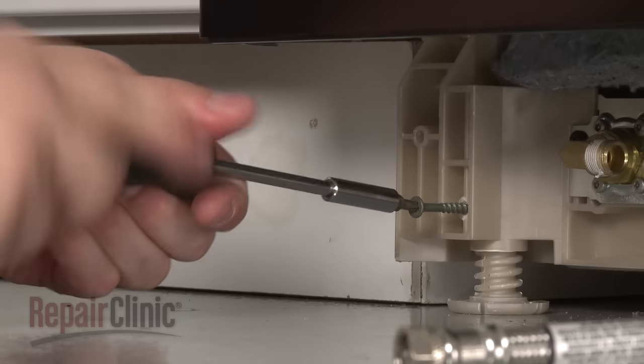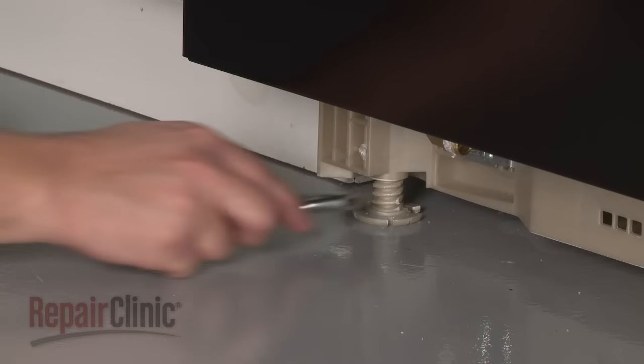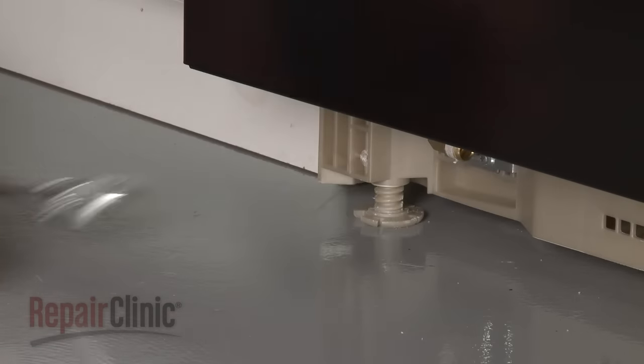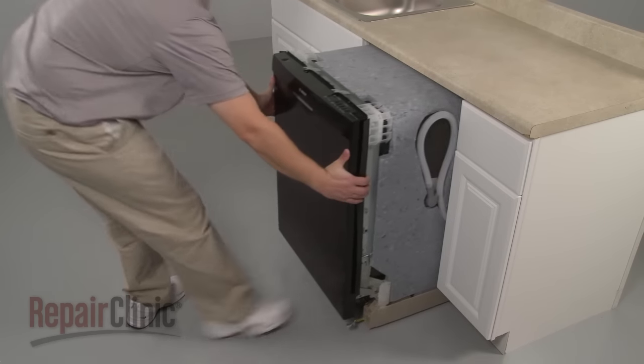To move the dishwasher, you may need to remove the leveling leg locking screws and adjust the legs to lower the appliance. Now, to avoid damage, very carefully pull the dishwasher away from the cabinet.